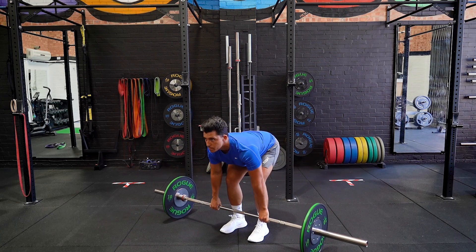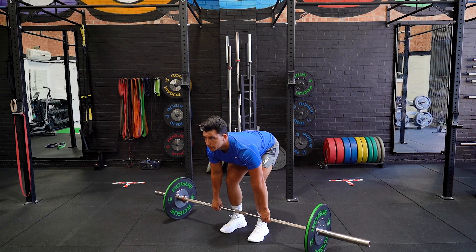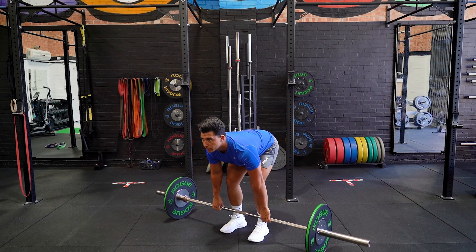Retract your shoulder blades and pull the bar into your lower abdomen and squeeze the shoulder blades together. Slowly lower the bar back to the floor and repeat the movement.